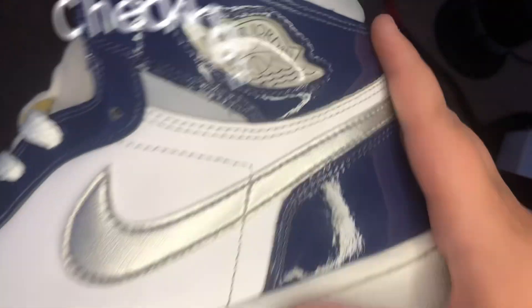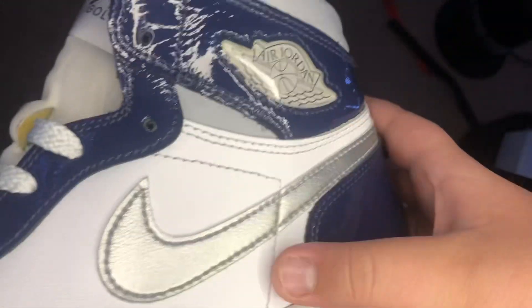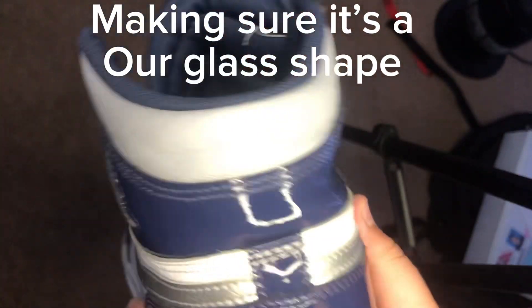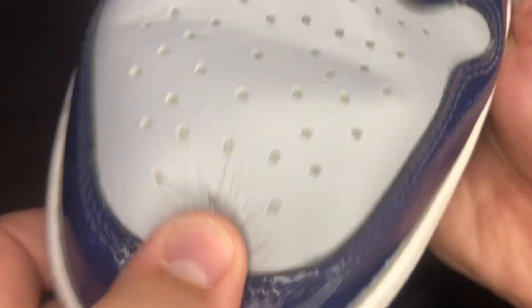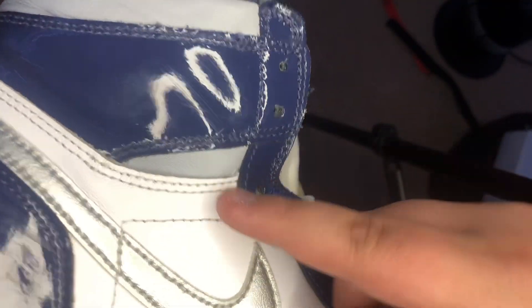First off, make sure the stitches are going through the Nike logo and then end over here — like that. Make sure it's going this way, so it's like an hourglass shape. Also make sure that the toe box pops right back up, which in this case it does — and make sure it's the same on the other side too.